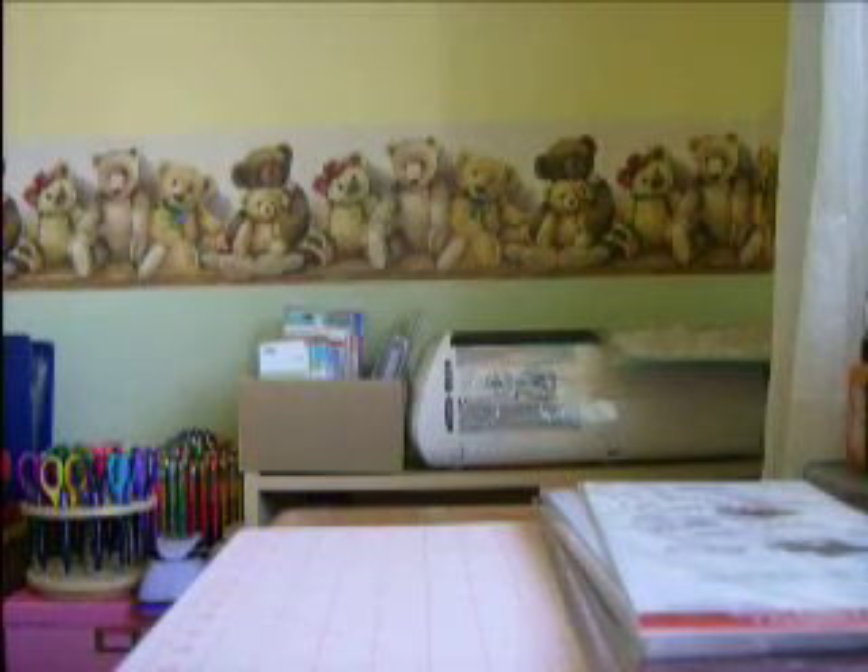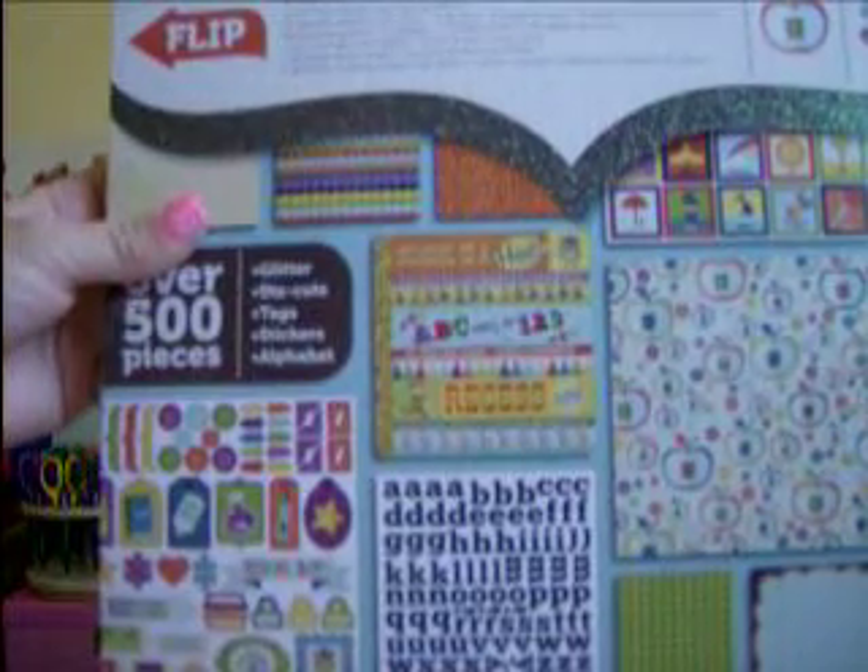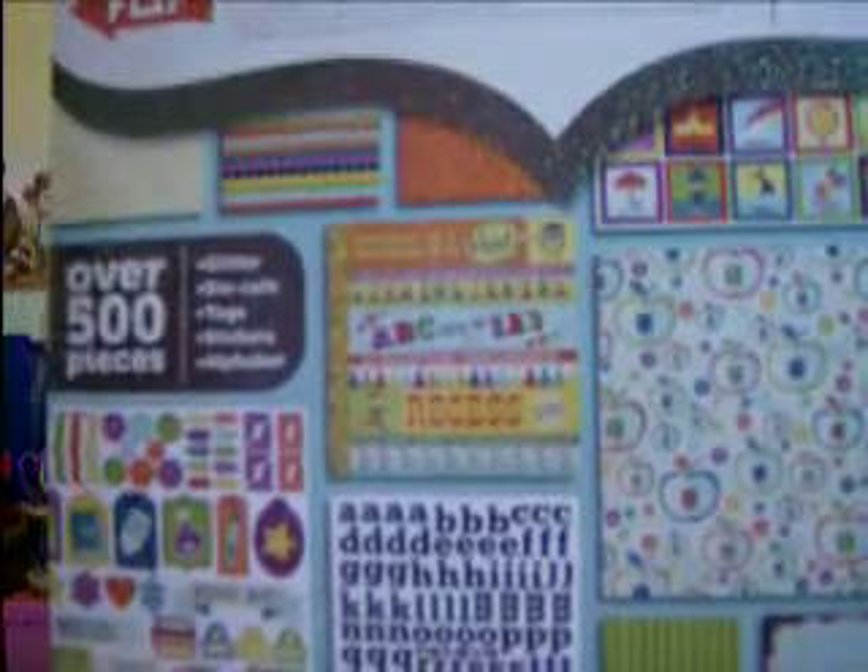And I got this pad of paper — it's apparently a brand new pack that's come out. It's called Show and Tell, and it's really, really cute. They had just gotten them in, and the side was a little bent, so they were clearing them out. Still expensive, but it was $19, so I got that.